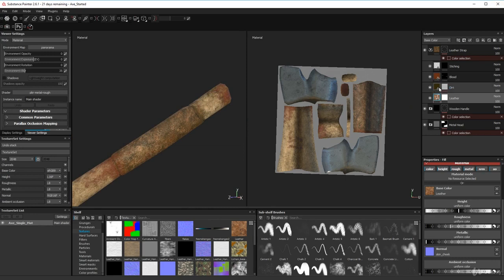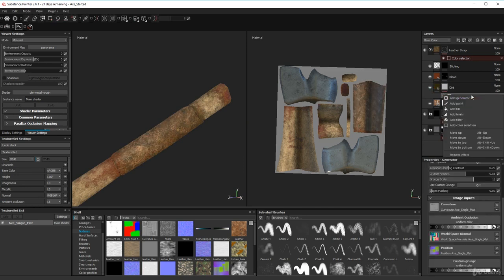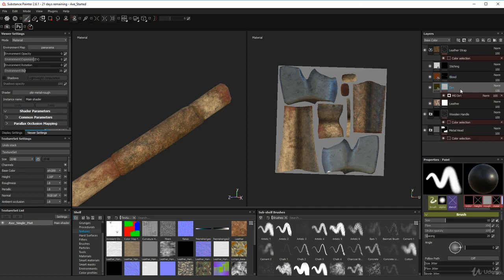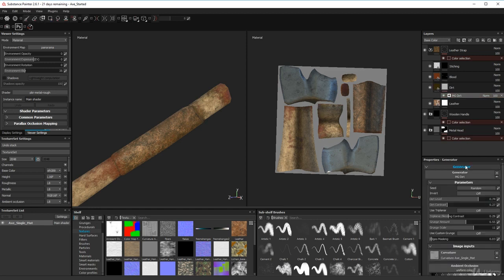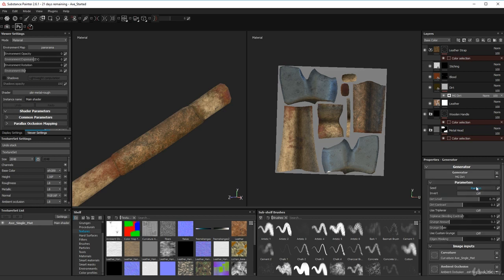I added a fill layer for dirt on top. I also added a generator: right-click on the dirt layer, go to 'Add Generator', click it, then click on the generator slot and choose 'MG Dirt'. That gives you a nice dirt layer baked onto the leather.